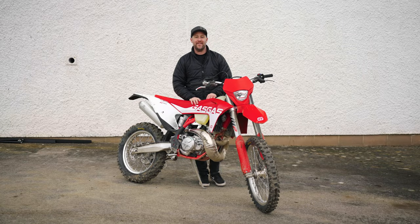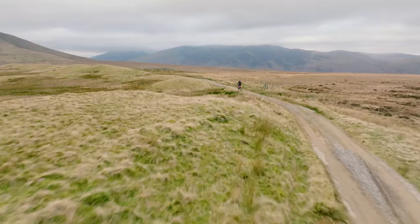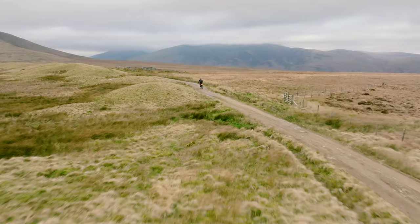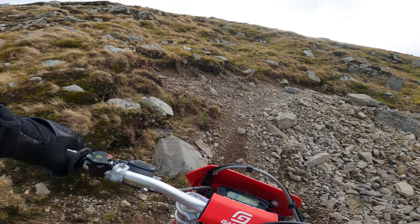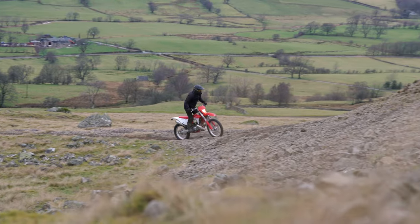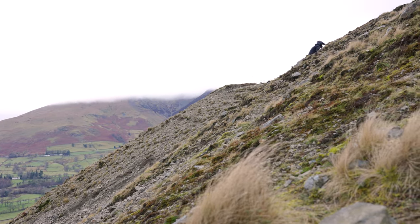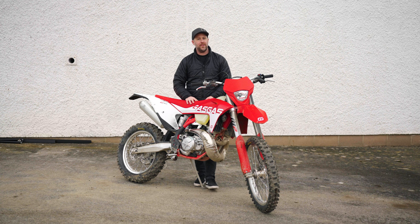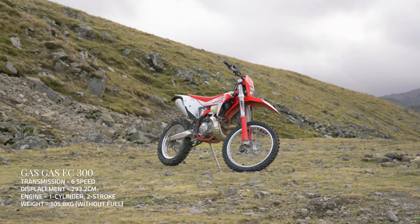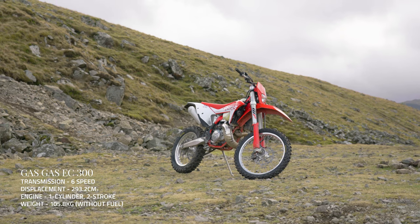We've had an absolutely phenomenal couple of weeks riding the EC300 — mostly trail riding in the beautiful Lake District, but also some enduro-type work: a few hill climbs and gnarlier terrain, though you probably wouldn't call it hard enduro. What a phenomenal time we've had. For me, this totally scratches that two-stroke itch that you get from time to time.